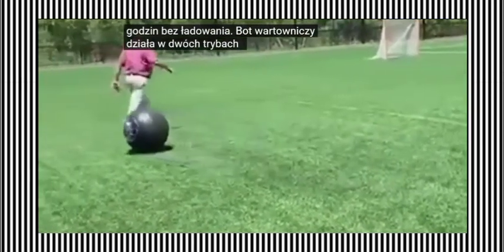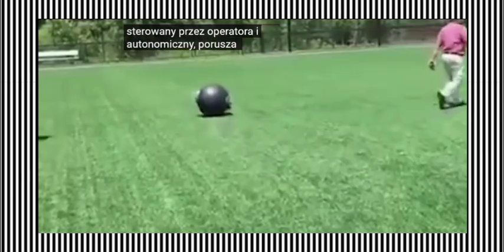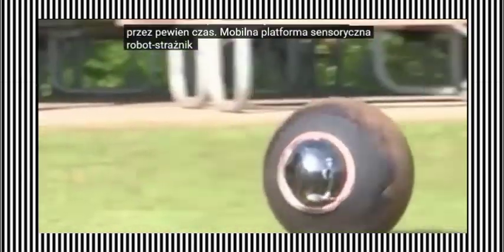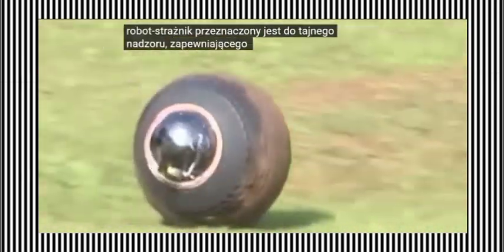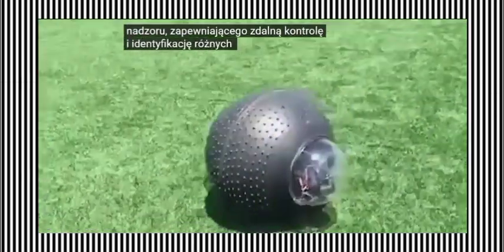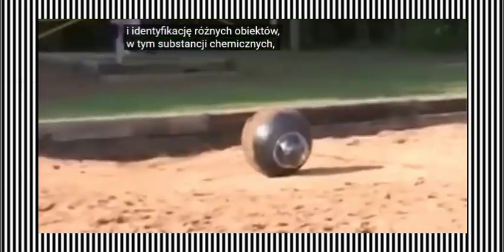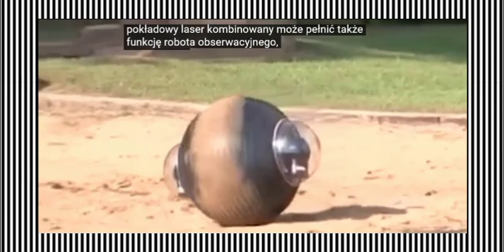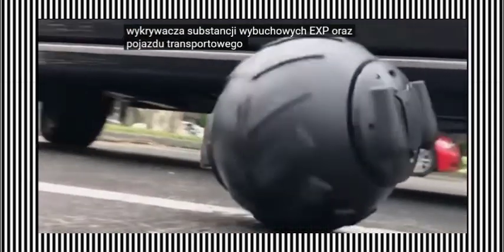GuardBot operates in two modes: remote, where it can be controlled by an operator, and autonomous. It moves almost silently and can wait for a command to execute a task for some time. As a mobile sensory platform, GuardBot is designed for covert surveillance, providing remote inspection and identification of various objects, including chemical substances, using an onboard combination laser. It can also be used as an observation robot, explosive substance detector, and a transportation vehicle for carrying bombs.